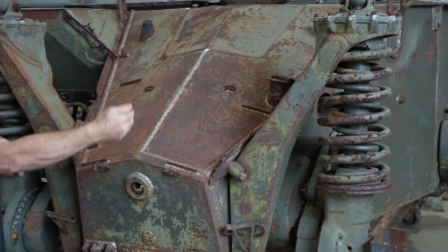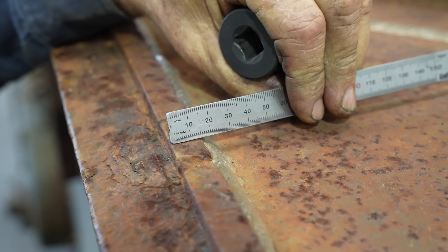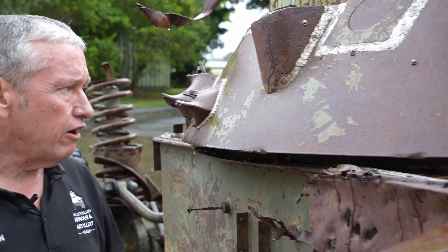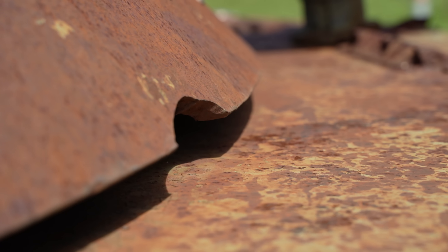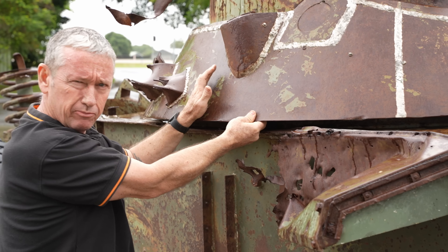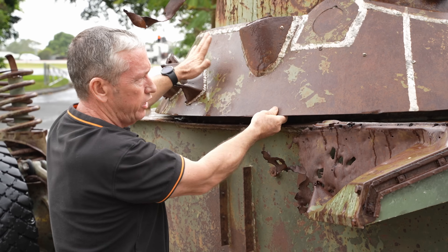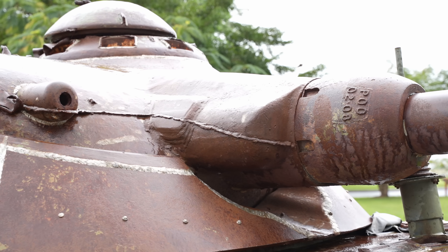On the sides of the vehicle it's 16 millimetres all around, and on the top it goes to about 20 millimetres. On the turret, around the sides, this is about a 30mm plate. The overhang section is about 20mm, but the majority is 30mm, and on the frontal arc we have 40 millimetres of protection all the way around.